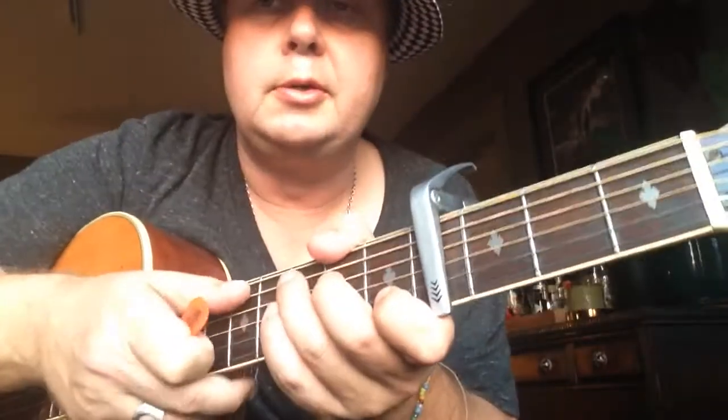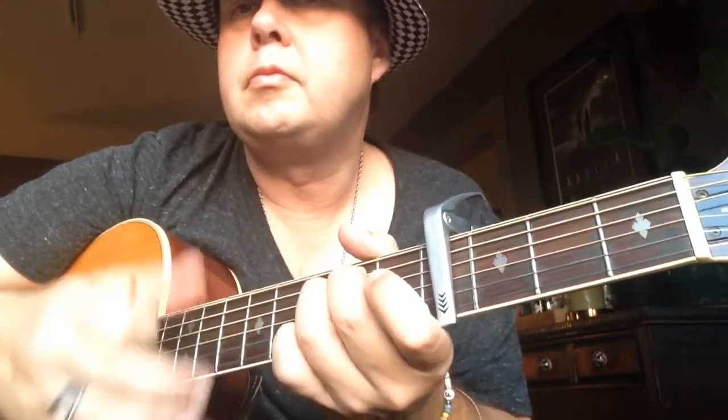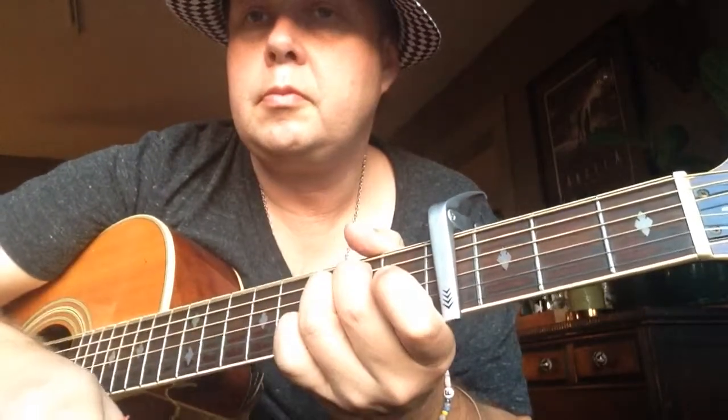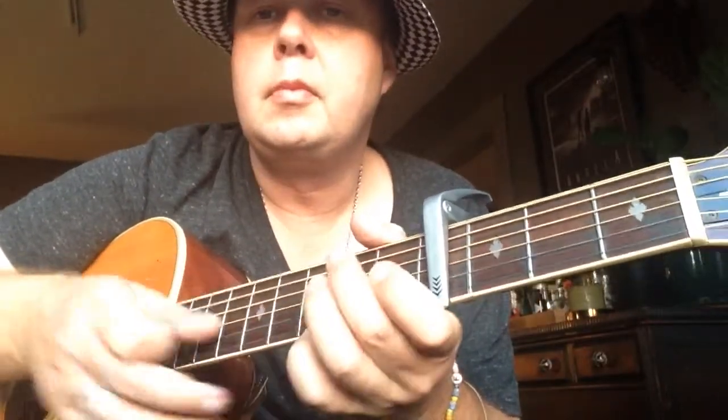You're going to be strumming this so I'm going to play it slow. From the beginning we have the verse: E minor, D, C, D, E minor, D, C, D.